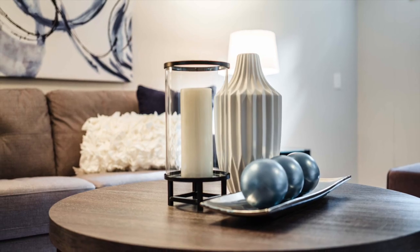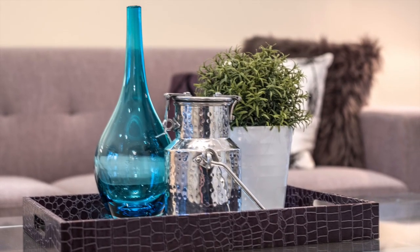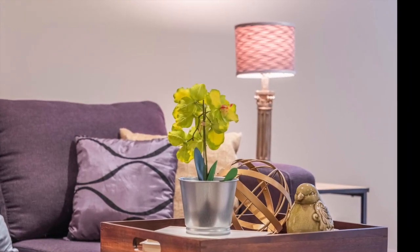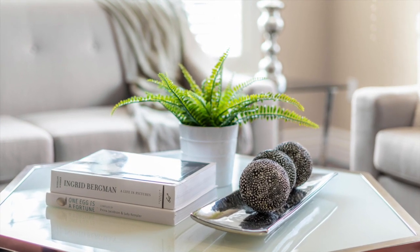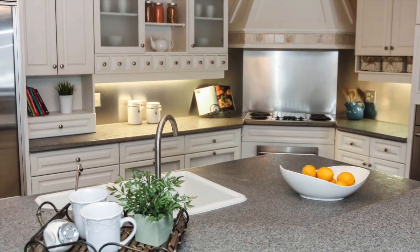The centerpiece is the finishing touch to your coffee table or dining table, helping to draw focus into the room. We want to ensure that these are not distracting, though clients we find are often unsure how to create the perfect centerpiece. Really, the sky is the limit, so here is a little bit of inspiration and some ideas.